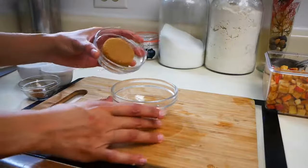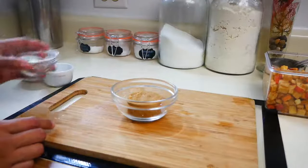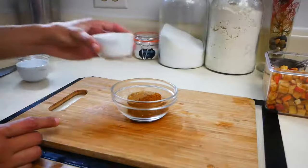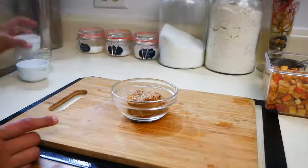Now we're going to make our brown sugar cinnamon mixture. In a small bowl you're going to mix a quarter cup of light brown sugar, one teaspoon of ground cinnamon, a quarter teaspoon of nutmeg, a quarter teaspoon of salt, and you're going to give that a mix and set it aside.